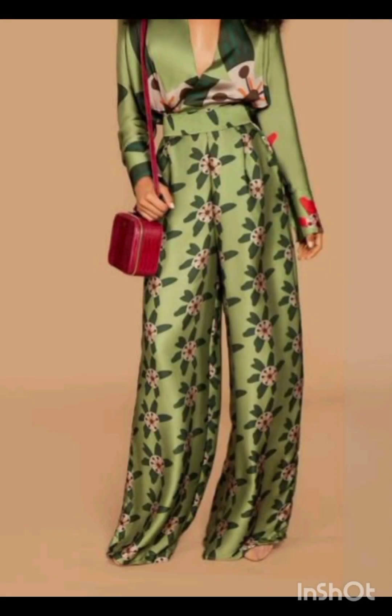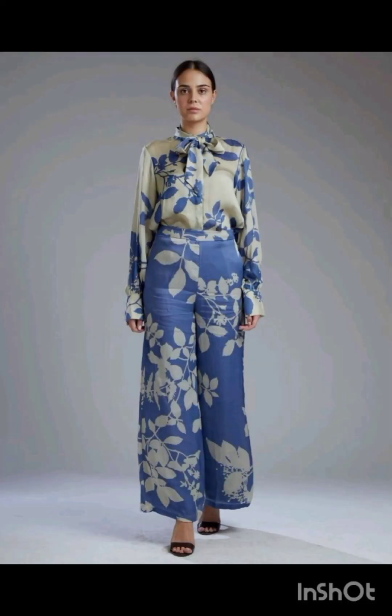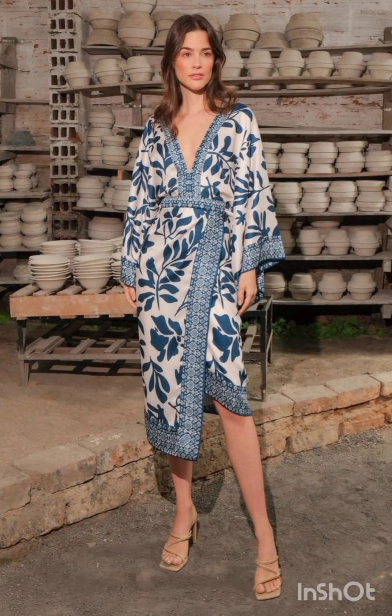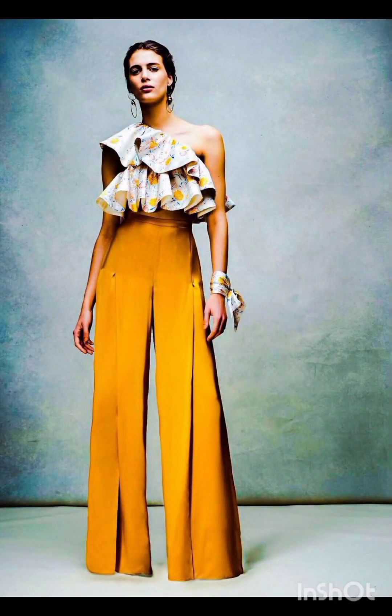I hope you will find all the mother of the bride fashion according to the functions in this whole video. I hope you will enjoy my video. Please watch till the end, comment in the comment section, and please like, subscribe, and share my video. See you in the next video.